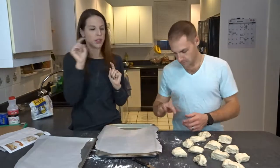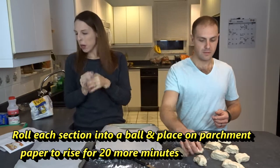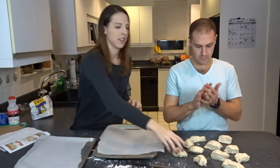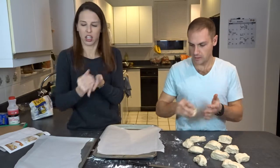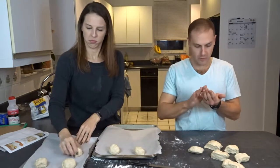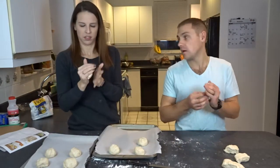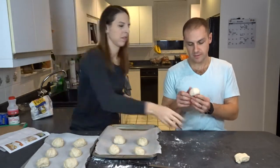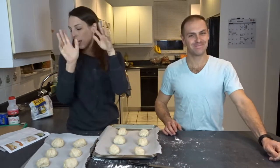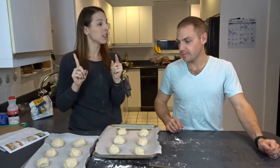Next you are going to take those little fun chunks of dough — we'll call them dough nuggets — and you're going to roll them into balls, place them on baking sheets with parchment paper. Once you have balls, let these sit aside for about 20 more minutes to proof a little bit more until they are puffed but not spread.